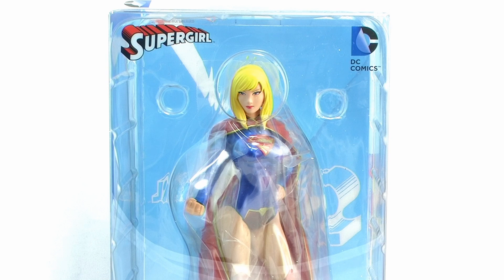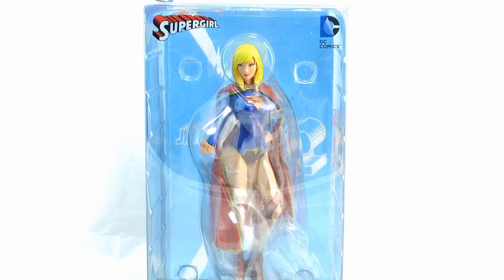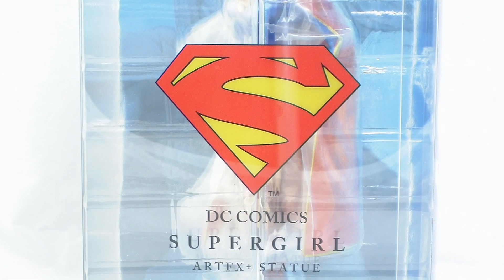She comes in the same full window box packaging that we've seen for all of the other DC Comics Artifacts Plus statues so far. It fully showcases the figure within from all angles. On the right hand side of the packaging we've got the Supergirl logo, and on the left hand side we've got some really nice artwork of the character done in a cool translucent blue look.